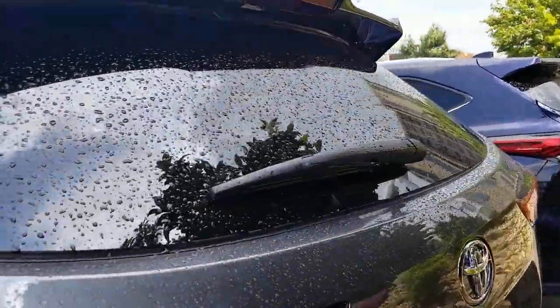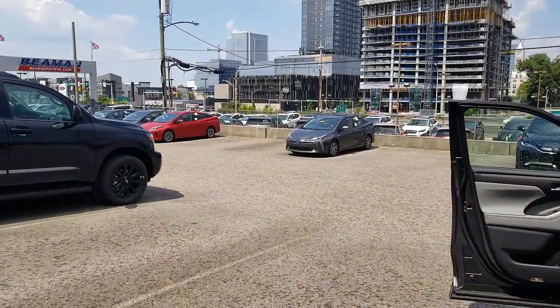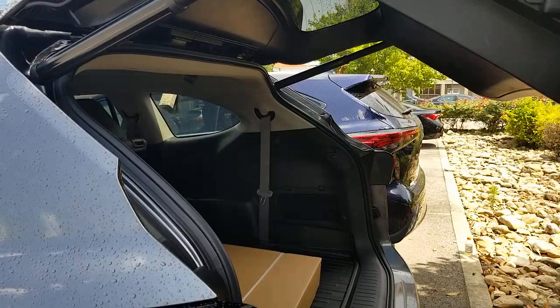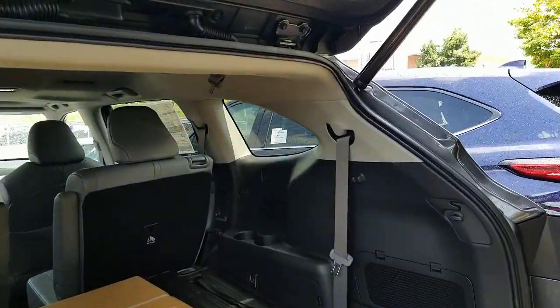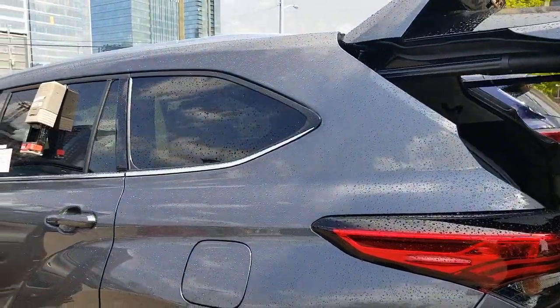Hey guys, Steve Watts here with Bima Toyota in Nashville — from a sunny albeit rainy Nashville, figure that one out. I have a question that was just asked of me and it's actually pretty simple. This is a Highlander XLE. When you open the back door you can hear a beep, and you can also hear the beep when you close it. The question is: can you lower the sound of that beep? The answer is yes, and I'm going to show you how.